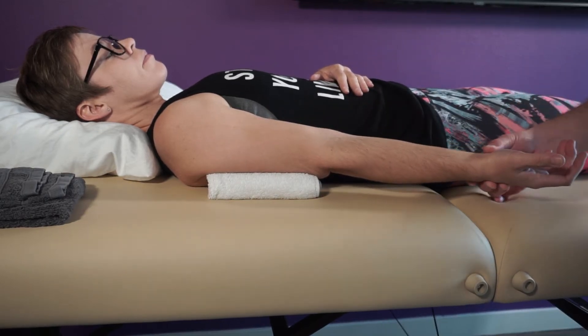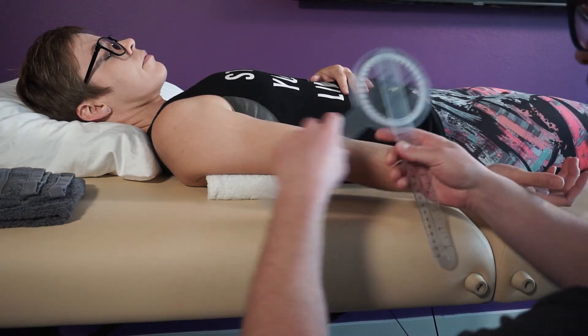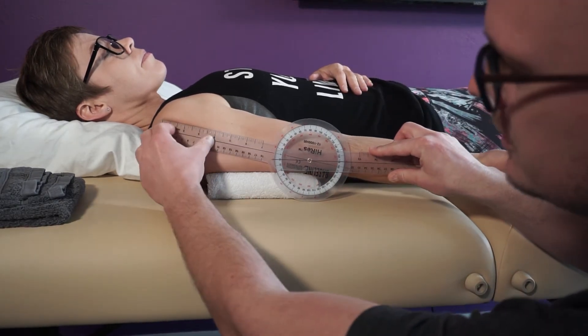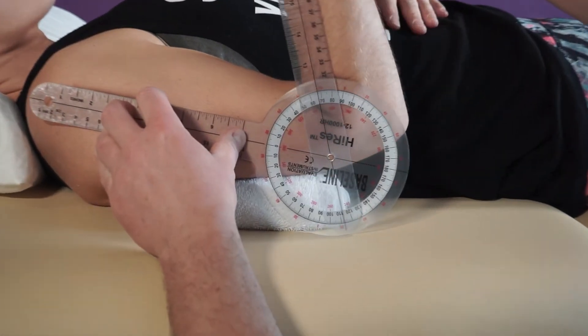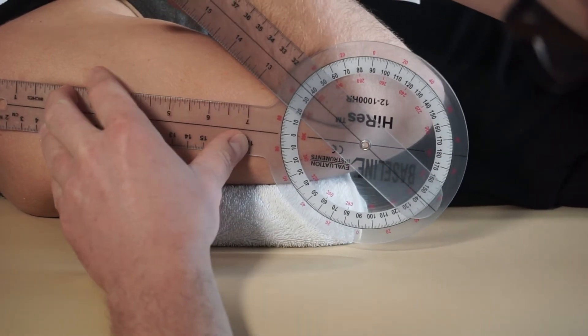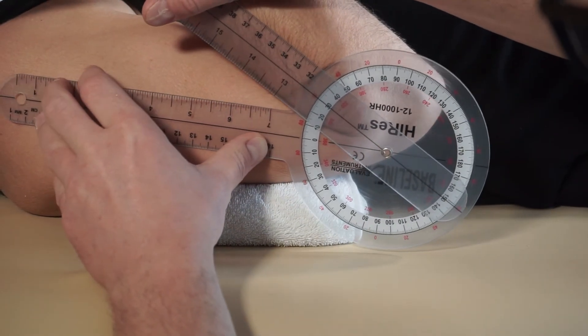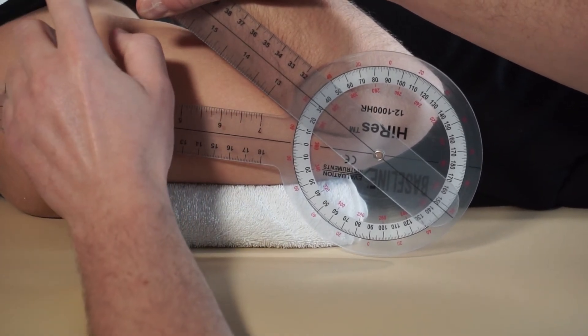Now we're going to line that goniometer up and do elbow flexion first. Go ahead and flex your elbow as much as you can. You should be thinking about what end-feel you're looking for here — and hopefully you say soft. You can see up here at the wrist if you're digging in there.